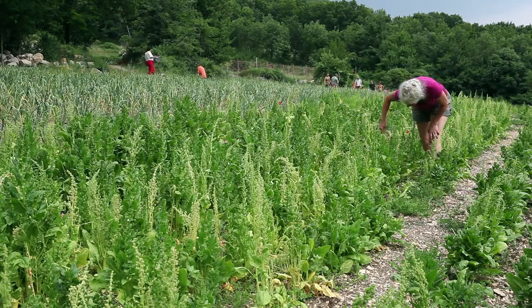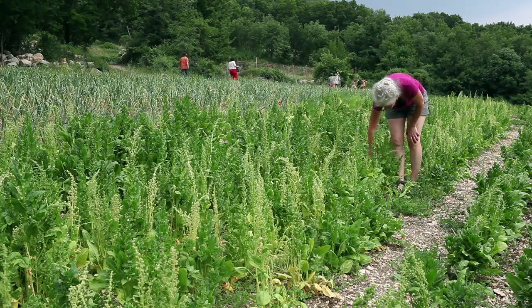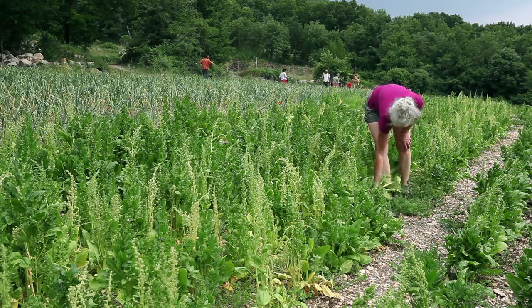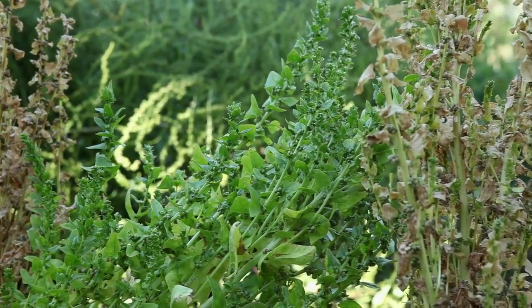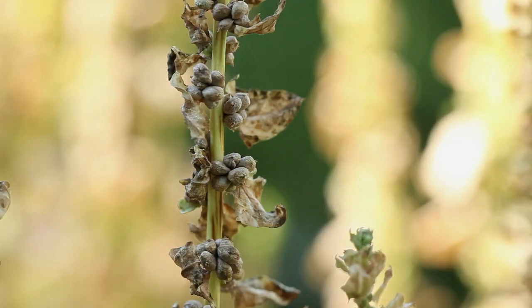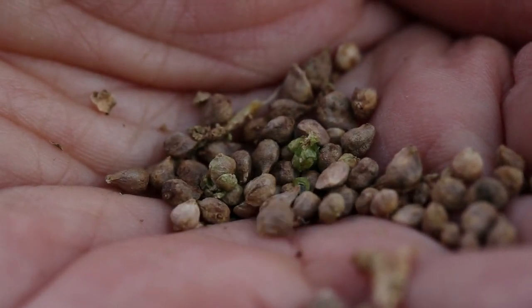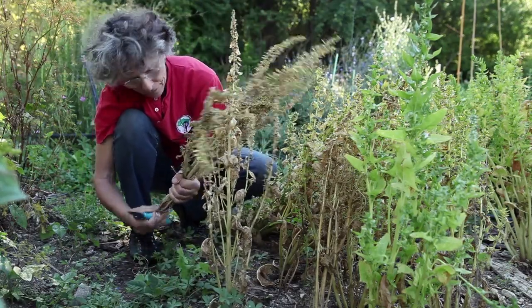The flowering spikes of spinach can grow to as high as 80 cm, but they do not need staking. The male plants will dry out first; it is better to uproot them. The female flowers can be recognised by their light sandy colour. Cut the flowering spikes after the dew, once the seeds are mature.